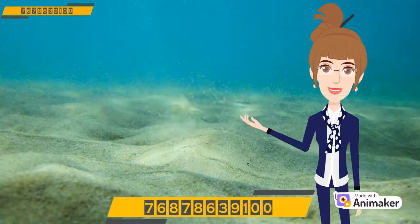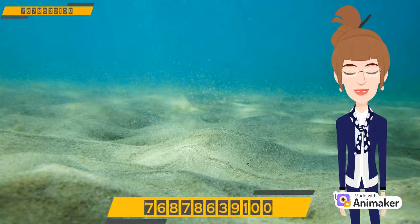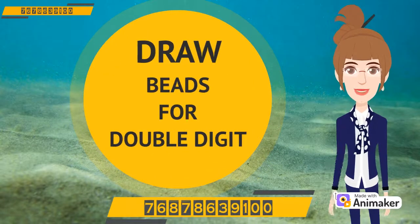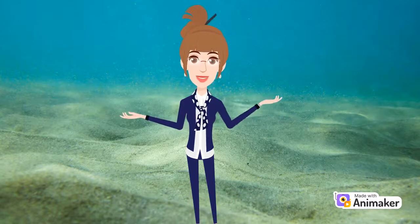Hello students! Hope you all are doing good as always. Today in this video we will learn how to draw the beads for double digit numbers. So are you ready? Let's start!